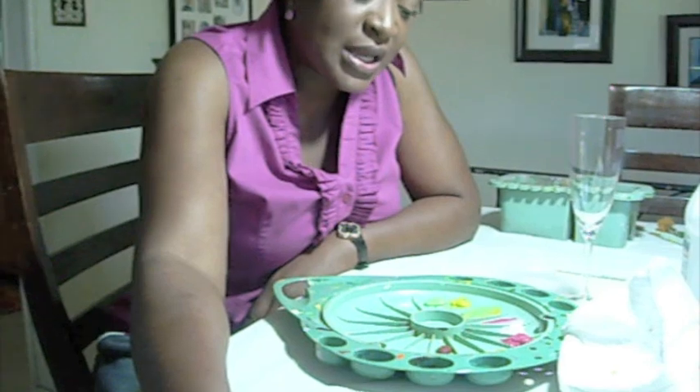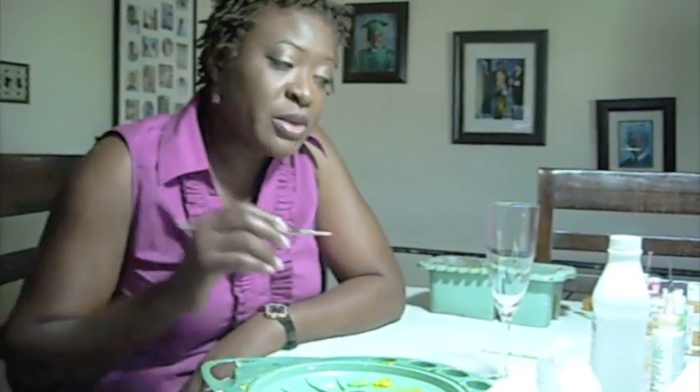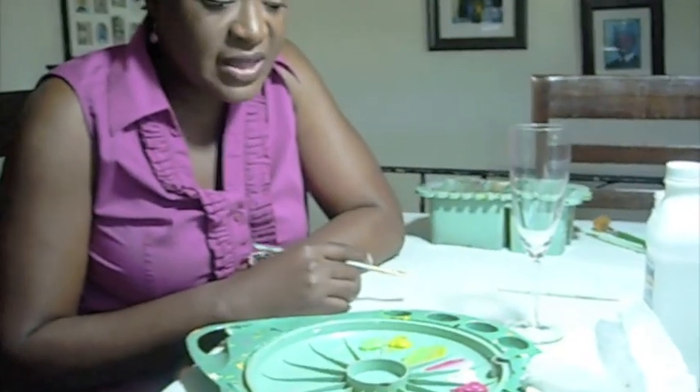We're going to begin with a very simple flower. I thought I'd use something very simple that's basically at an elementary stage of what I do, and it would be easy for everyone to try. The method of painting I use is the one-stroke method, where I blend, shade, and highlight all in one stroke. We're going to begin with leaves for the daisy that I'm doing today.